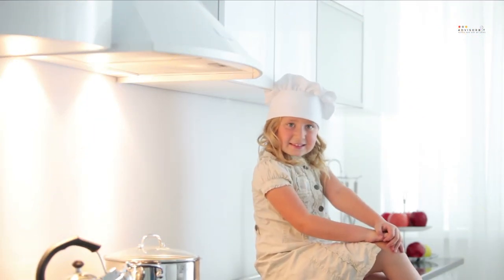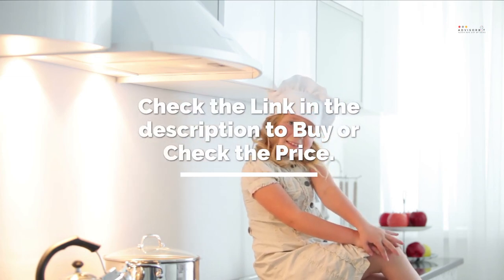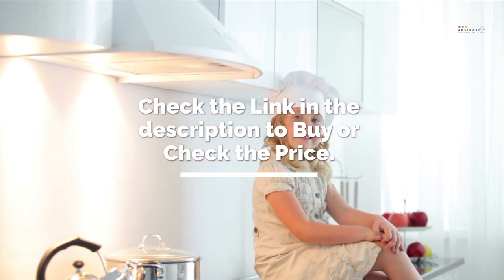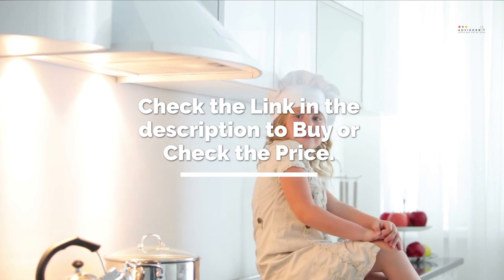It's time to make the decision on which one to get — check the link in the description to check the price and get yours. If you liked this review, don't forget to subscribe and hit the like button below. We'll see you in the next AdvisorBit video — till then, have fun!